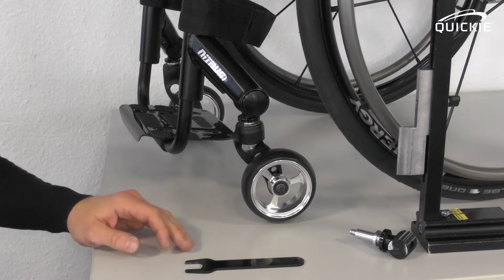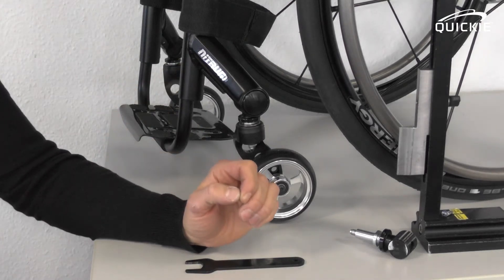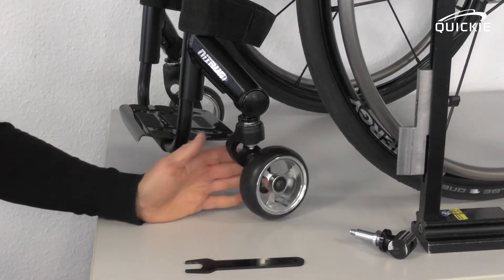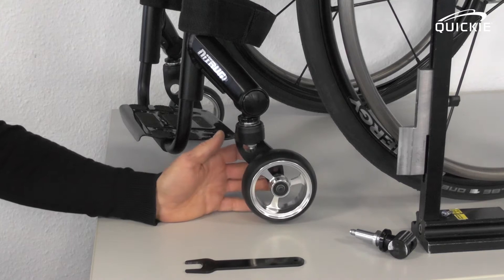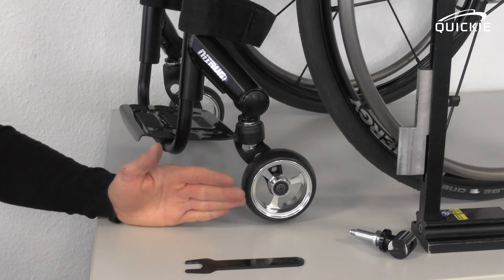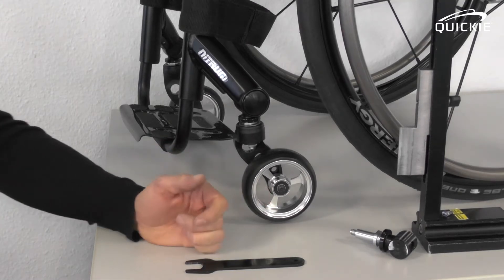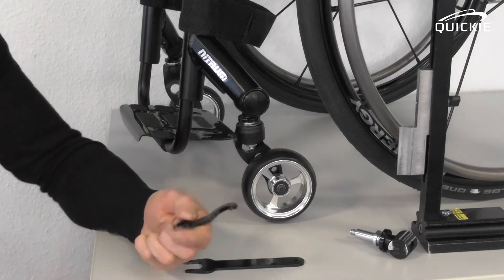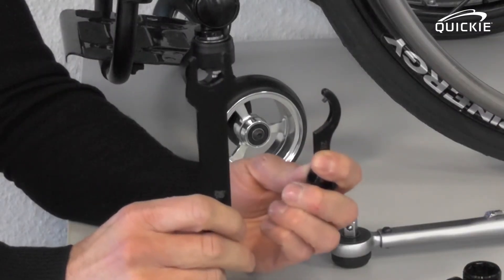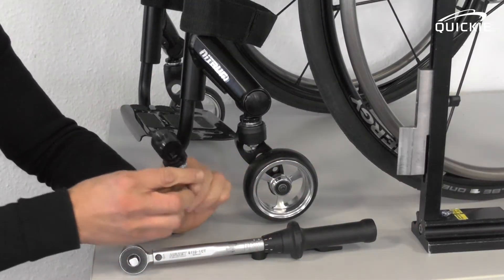Let me show you some of the more advanced adjustments on the NITRUM's caster housing. These procedures are necessary when you either have what we call a floating caster wheel — which means not all four wheels touch the ground — or the chair veers to one side and you want to adjust the straight run of the chair. You will need special tools for this adjustment. Both tools can be ordered through our online spare catalog. Let me show you how it works in theory.